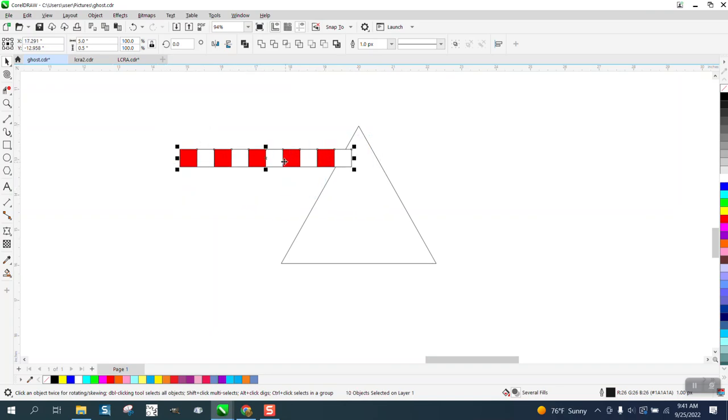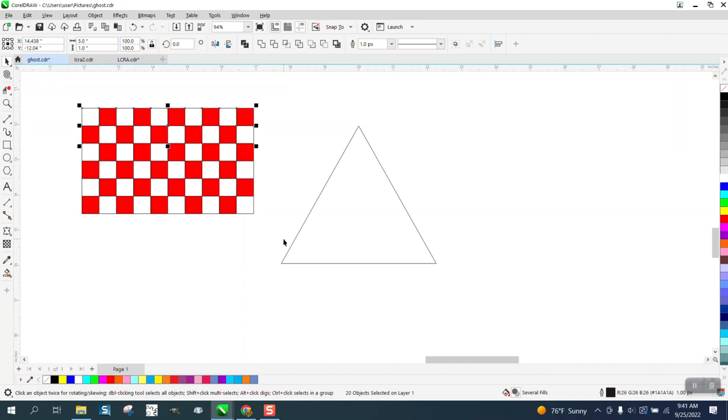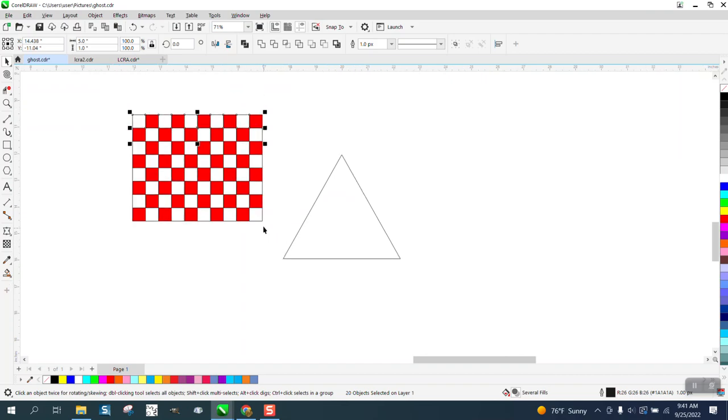Then you just want to make sure you've got enough to fill up your triangle at the bottom. We've still got our nudge factor set on a half inch. We're going to control D and duplicate it up, then mirror it the other way. Because that one's mirrored, we're going to control D and hit the up button twice — and again and again — and we have that checkerboard.